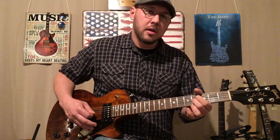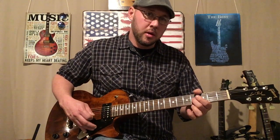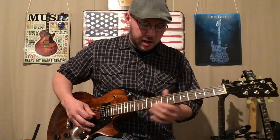That last part is: that's 4 on the G, and then open. Then back on the 4th. And then up to the 6th. So put it all together.